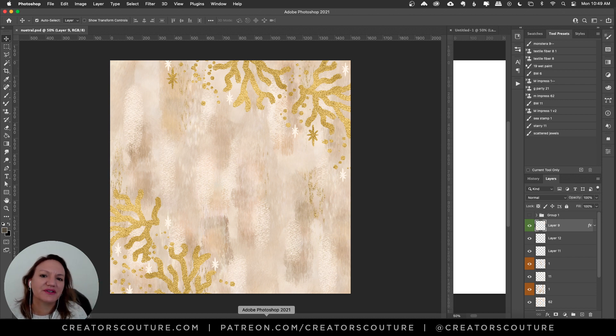Hey friends, Jessica here from Creators Couture. In today's quick tutorial, I'm going to show you how you could make a really cool painterly neutral kind of a boho background like you see here. For the little gold accents, I created like a sort of a coral sea design, but you could use any kind of stamp brushes to really give it its own theme.